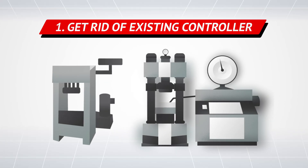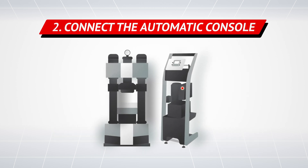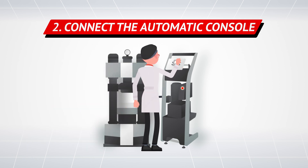First, disconnect and remove the hydraulic pump and display, or the Bourdon gauge fitted on the machine. Second, connect the control console using a new hose and pressure transducer and start performing load calibration.